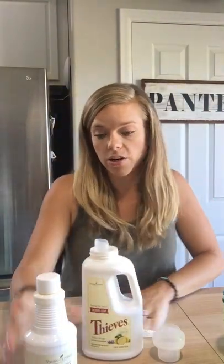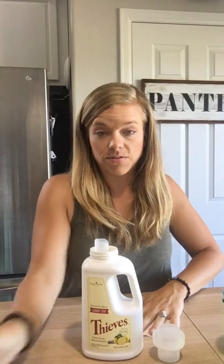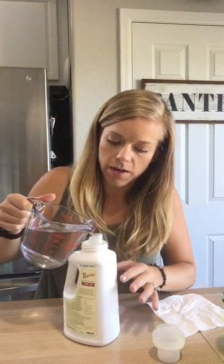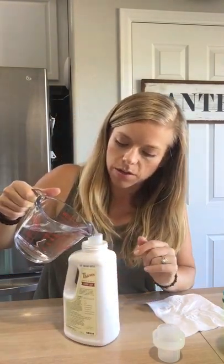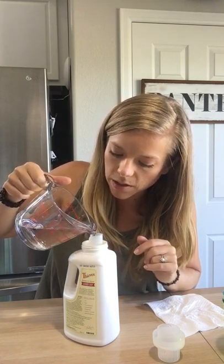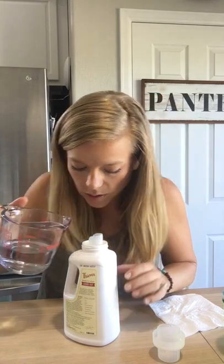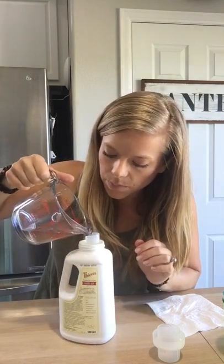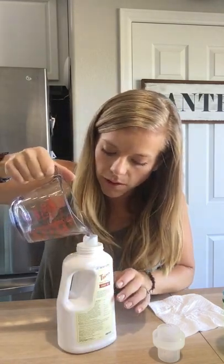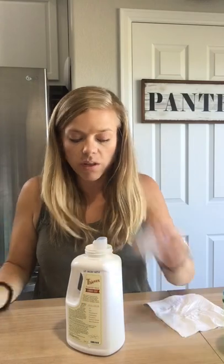Then you want to take about two cups of distilled water and just fill it to the top. We added a little bit of that Thieves cleaner, so that takes up a little room. Just slowly but surely get the water in there.